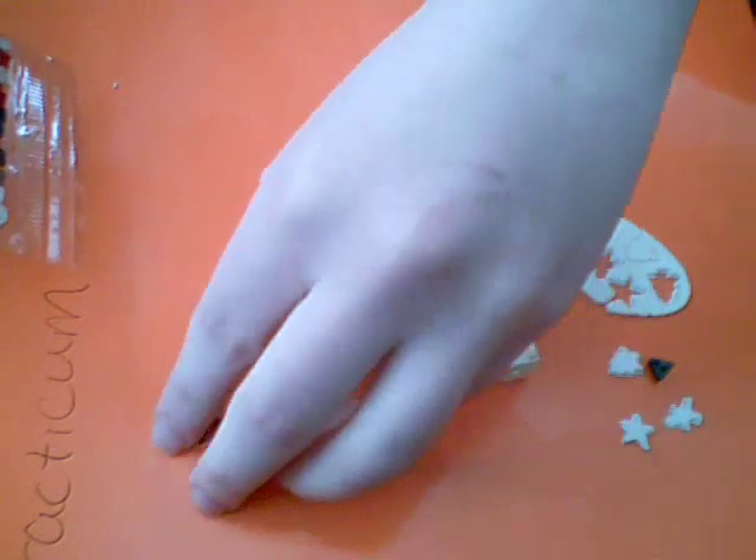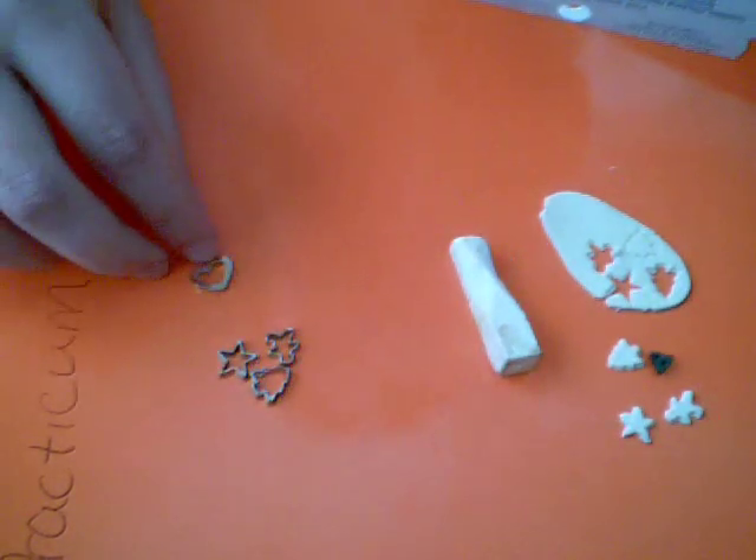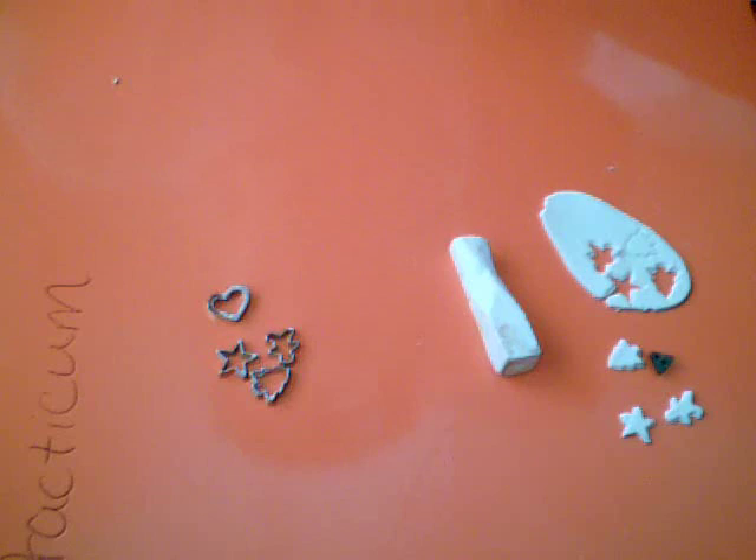I just take out the ones that you want. There's a star, a gingerbread man, a tree, and a heart. And I think there's double of everything — I just don't have the other tree because I think I dropped it somewhere, but that's okay. And I just dropped something else, but that's alright.